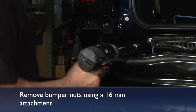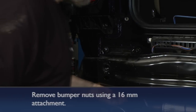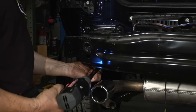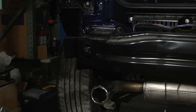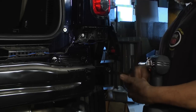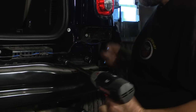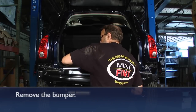Take the nuts loose that hold the metal bumper in place. We'll take all six of those loose and remove the metal bumper off of the vehicle.